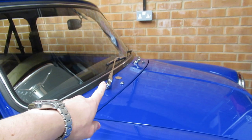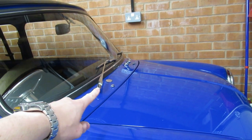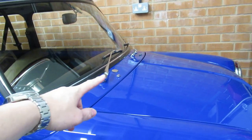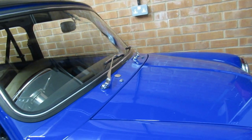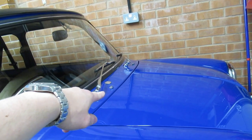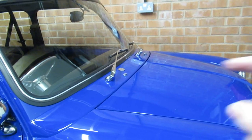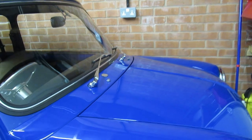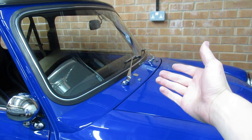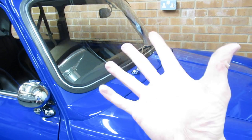Modification number six: chrome windscreen wipers. You can buy this as a kit from Huddersfield Mini Spares — I think it's about 35 quid. You get the chrome blanking plates, the washer jets, and the arms with new rubbers. When I bought this car the windscreen wipers needed swapping anyway, so I thought why not upgrade to something better. That's modification number six — I've run out of fingers!